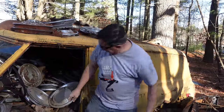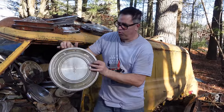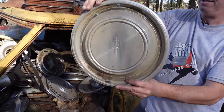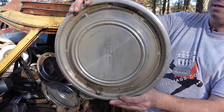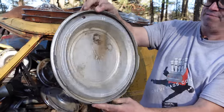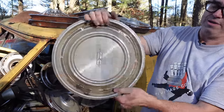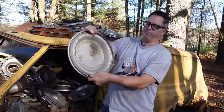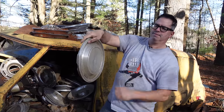Oldsmobile — the Rocket Division right there. This would have been like 1968, Olds Cutlass, family mobile, four-door, or a station wagon. It's cool — like a steel band from Jamaica. Love it.